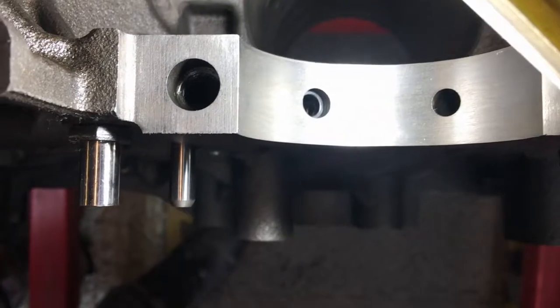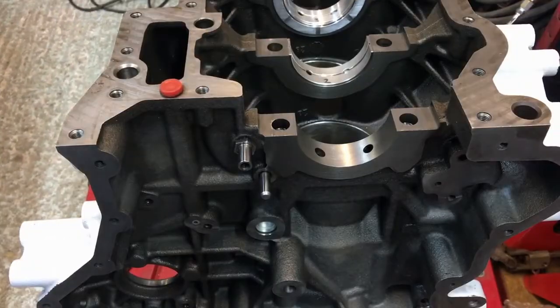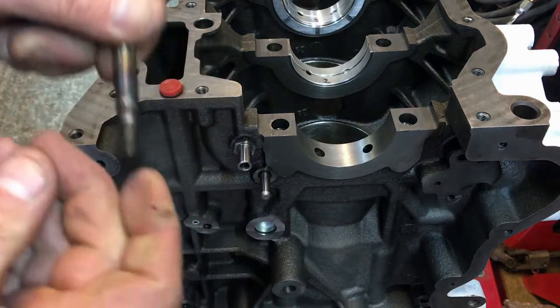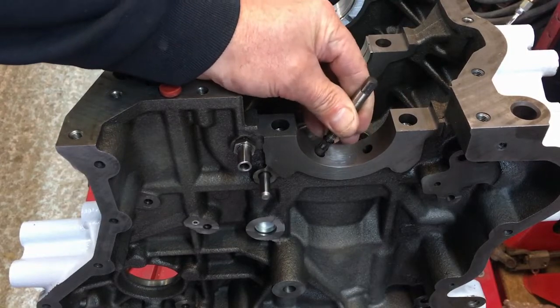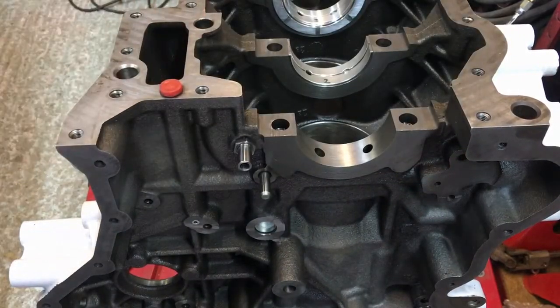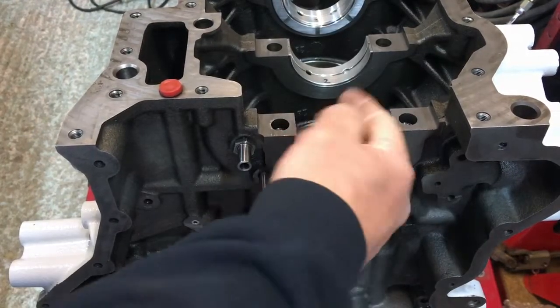You can see it sitting down in there now with the light on. To remove it, I use a number 4 stud extractor — screw it into the top lightly and then pull it out with a twisting motion. I'm going to pull it out now, make sure it's clean, then put it back in. Clean the bearing with your finger — your skin is a fantastic cleaner.